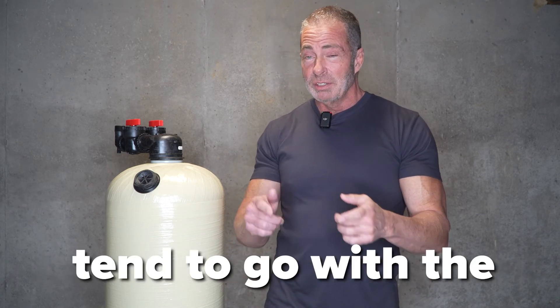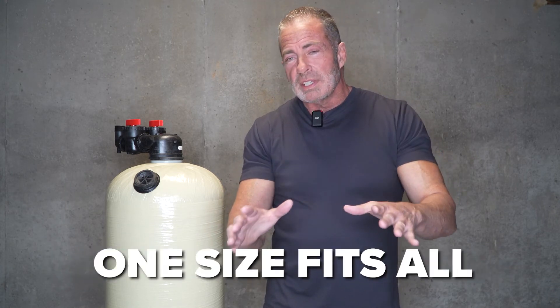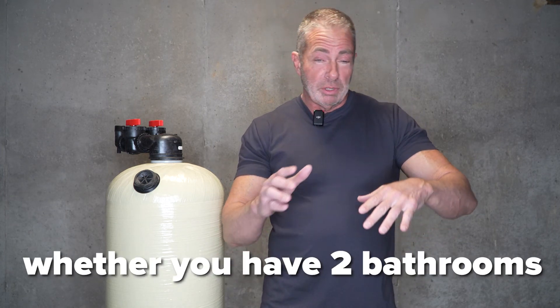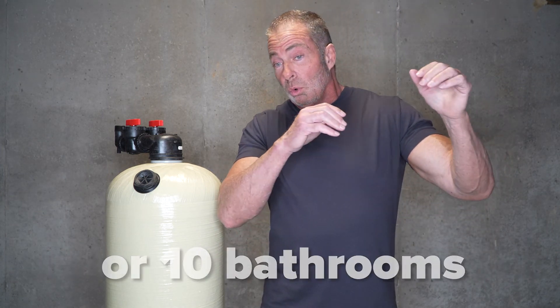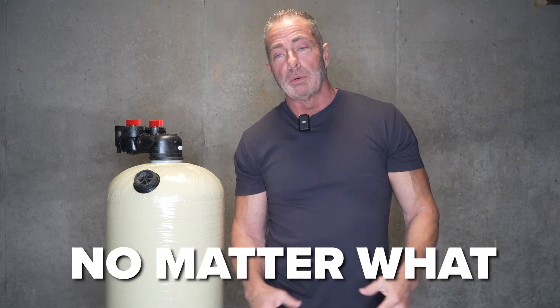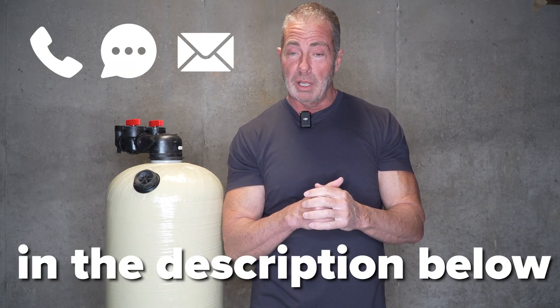That's a big difference, and that's why most of our customers tend to go with a 2.5 cubic foot — because it's literally a one-size-fits-all. Whether you have two people in the house or ten, whether you have two bathrooms or ten, this unit gets the job done no matter what. If you have any questions, please call, text, or email us. The information is in the description below.